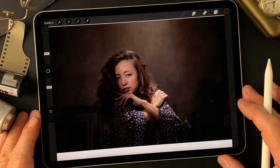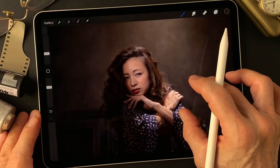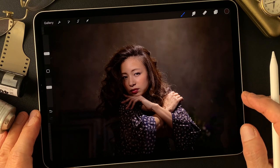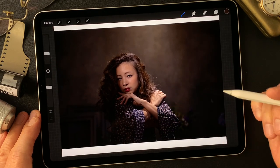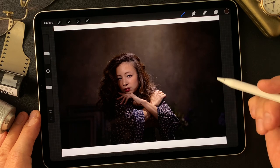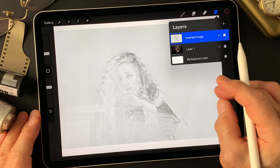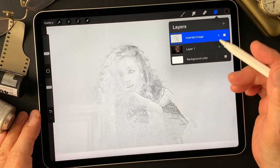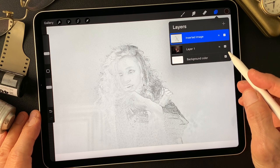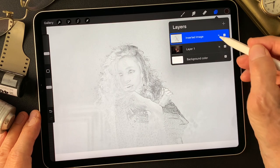Hello everybody, welcome to the digital painting and photography channel. This is Toshi Yagi from the beautiful little island of Okinawa, Japan. I'm a photographer — I shot this image five years ago and made several images from this shooting. Today's subject is this pencil drawing type image, a little bit thin, not much detail in the lines. Let's try something exciting and interesting from these two images.